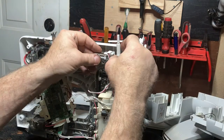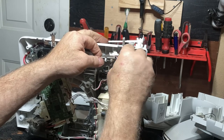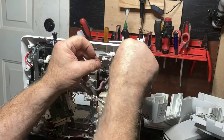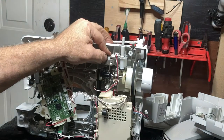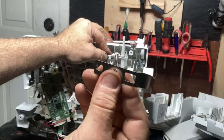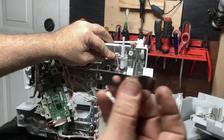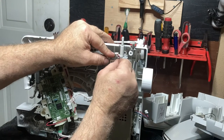Now we need to put the bobbin winder in place, just like that. This piece — the curve goes in, it does not go out. This is what puts pressure on the bobbin winder to hold it in the right or left position, so make sure that the curve goes in. Put that on just like that, and you're going to put the two screws back in.